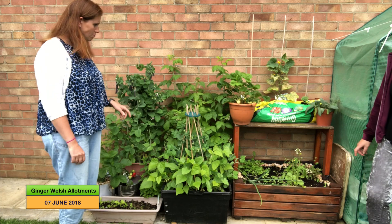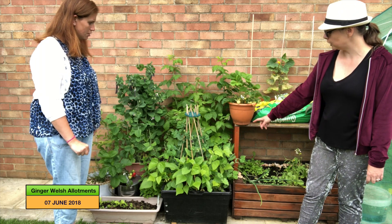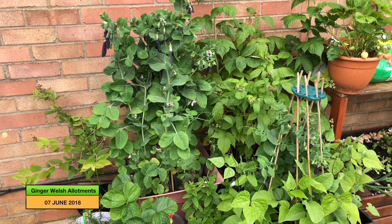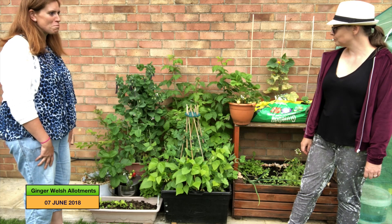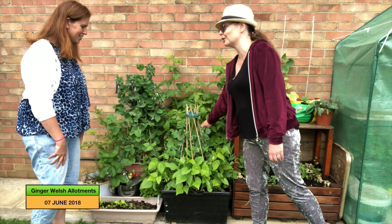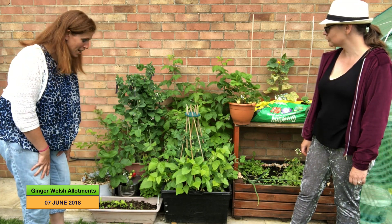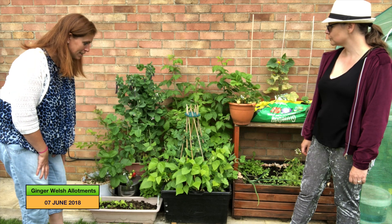These big black square tubs are just old delivery crates and they've got raspberries, shiraz peas — which are sugar snap peas — some dwarf beans, strawberries, a blueberry, and some rosemary. You've packed as much as you possibly can in! Sometimes a little bit too much. The peas are actually in with the raspberries because she didn't realise how much the raspberries would grow up, so the peas have had to be encouraged to grow forwards. This is such a great example of growing in containers.